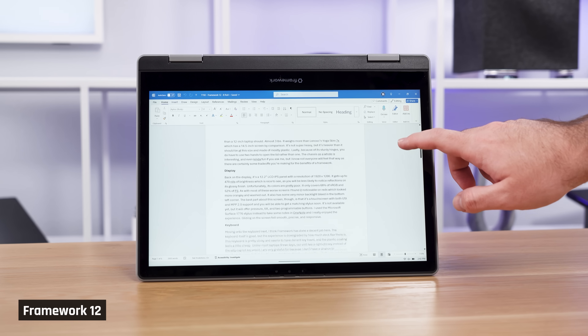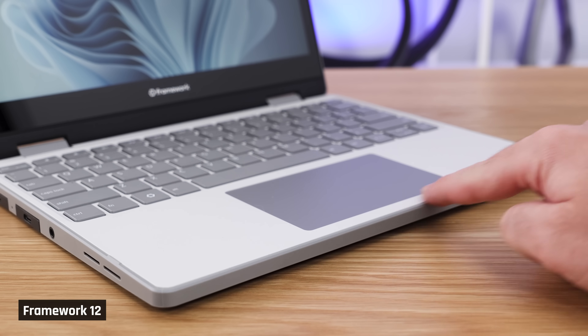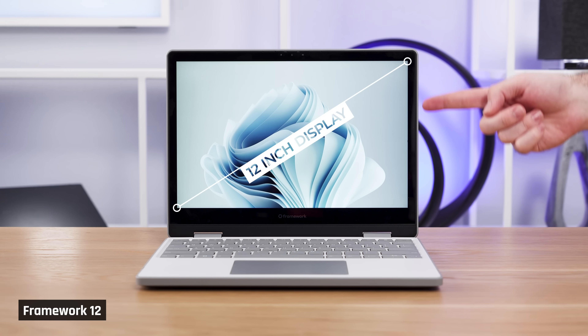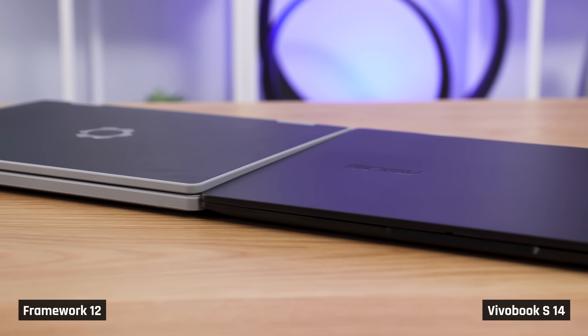Back on the Framework 12, the hinges are strong enough to utilize the touchscreen comfortably and it doesn't flop around at all. It also has a nice soft edge to the laptop, thanks to the trim material. Functionally, it does what it needs to do for a two-in-one. That said, let's talk about some of the choices they made that I don't like as much. As I briefly mentioned, the bezels are huge — this 12-inch laptop stretches beyond that with how much larger the lid has to be than its screen.